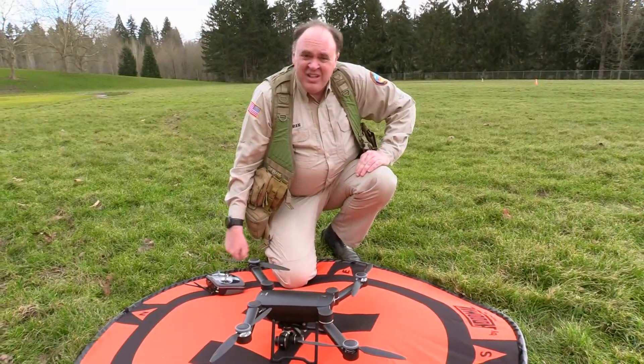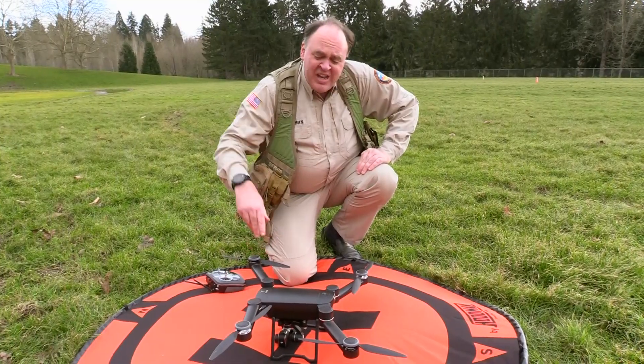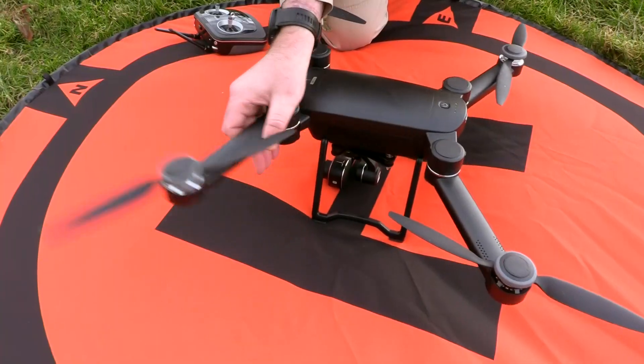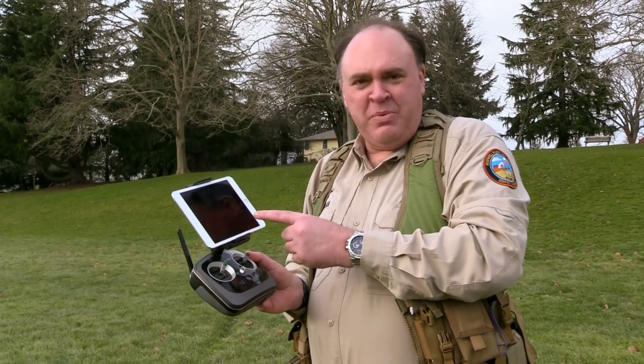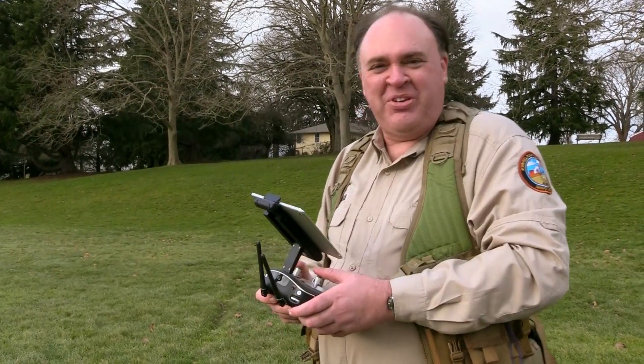Those vibrations can be violent enough to actually pull these limbs out of alignment, so be careful with that. I've got my iPad hooked up on the radio here with FPV and telemetry. Let's take her up and see how she flies.